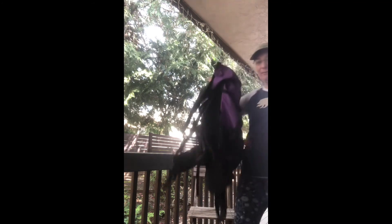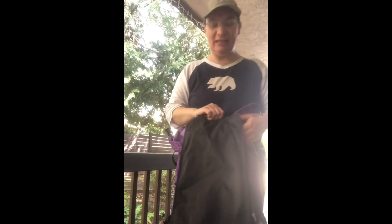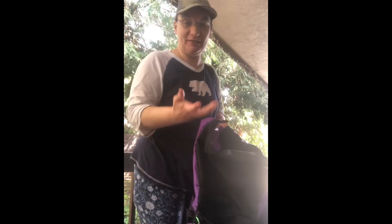That's everything in the backpack. The backpack itself weighs about 1.9 pounds — it's not very heavy at all. It's made of Dyneema fabric, which is really great. Now I'm going to set up the tent and show you that.